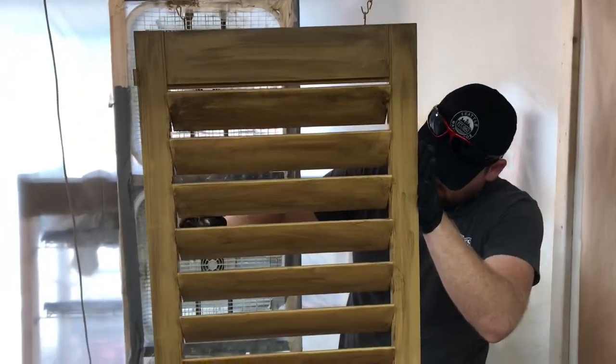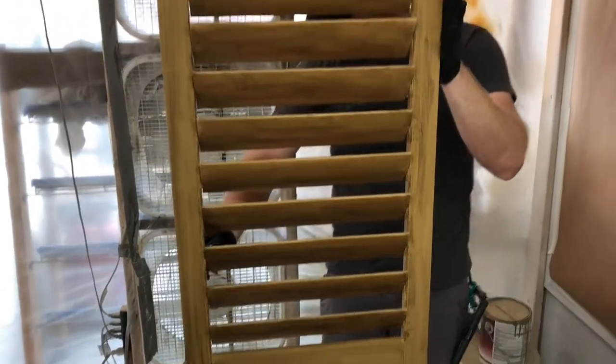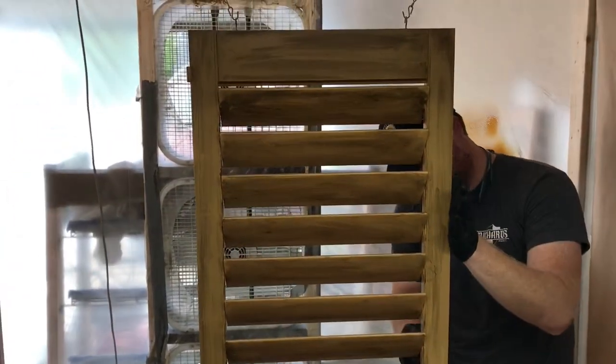Here you can see Josh still doing the same process on the other side, making it as random as he can while toning down the base color. Here you can see what the completed shutter looks like — nice and blotchy, with a lot of different gradations and color variations for the base.